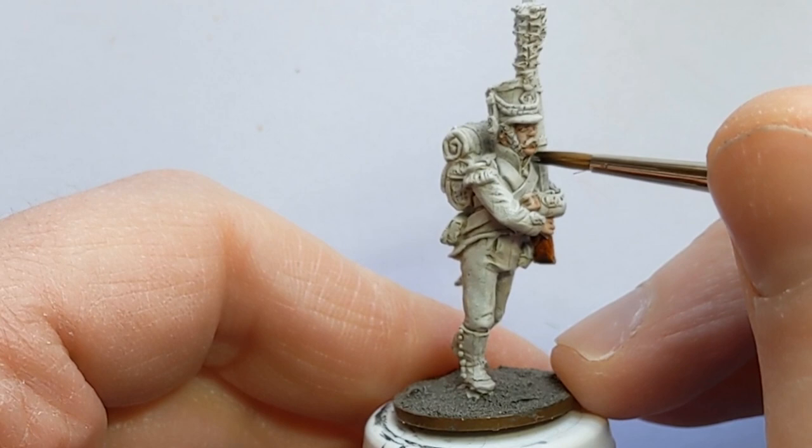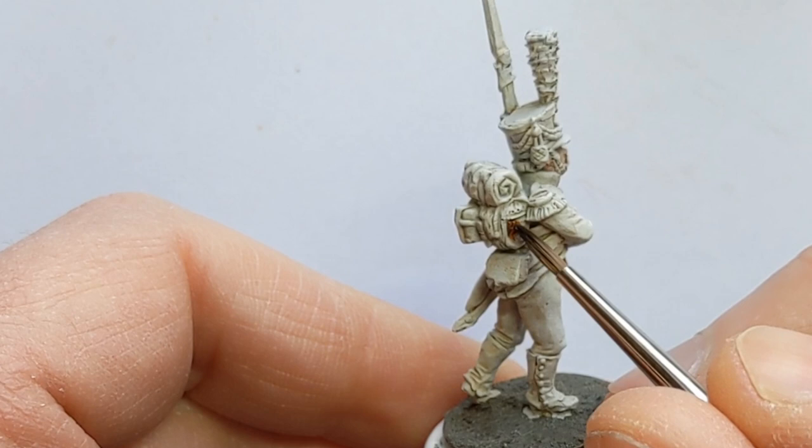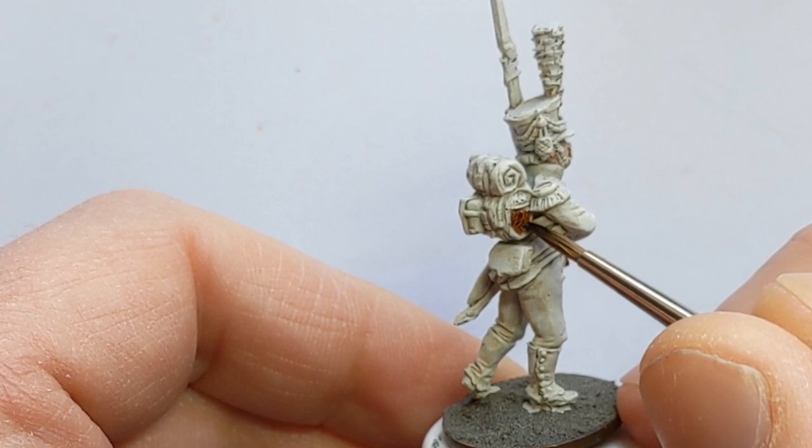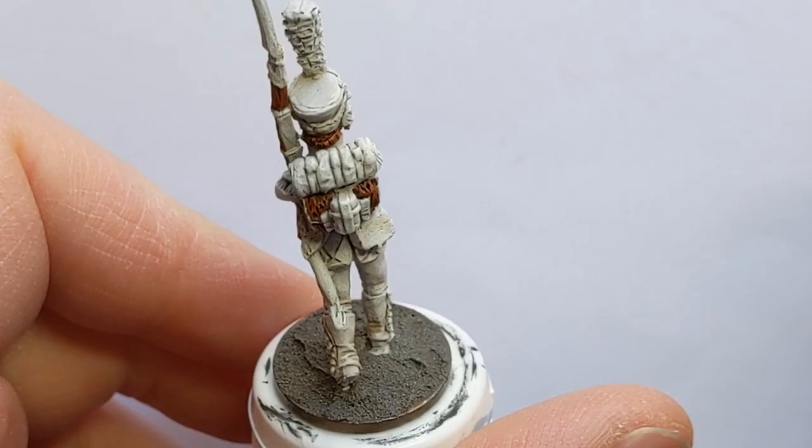I have got some Gore-Grunta Fur, another Citadel Contrast paint, and I'm picking out the wood of the musket. I will also use this on his pack, trying to leave the stitching on the panels in white and just filling in the fur. There's also his moustache and hair to do as well.